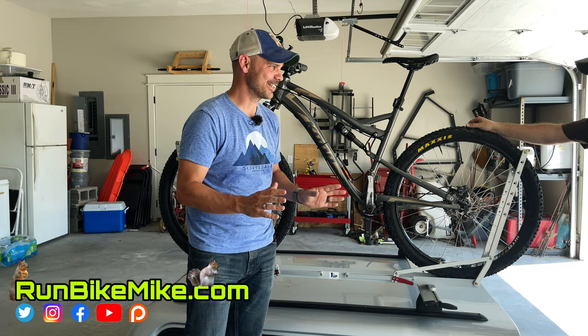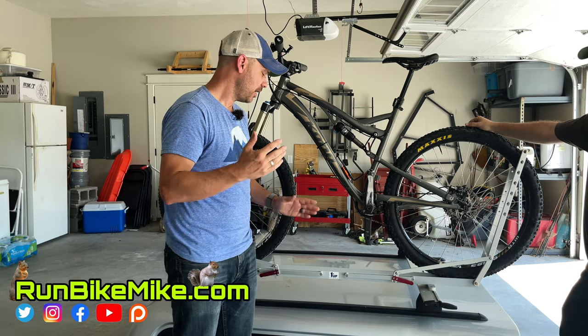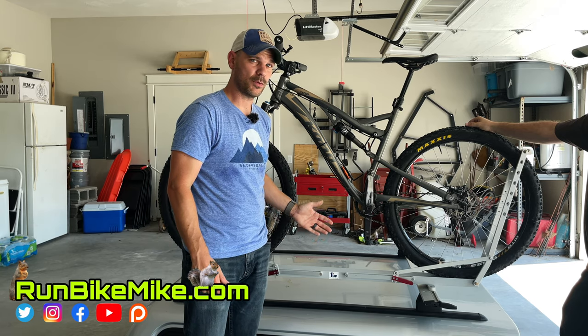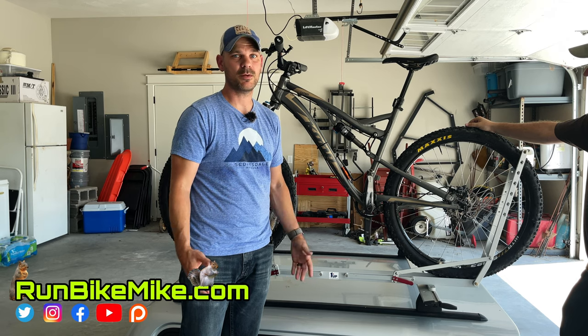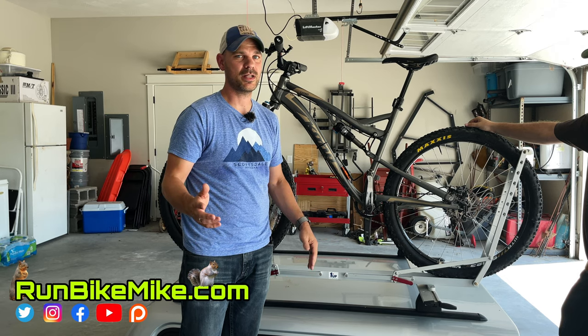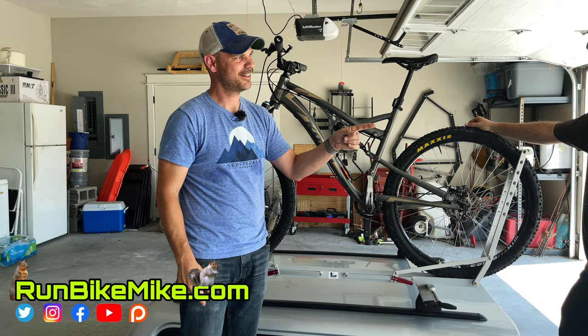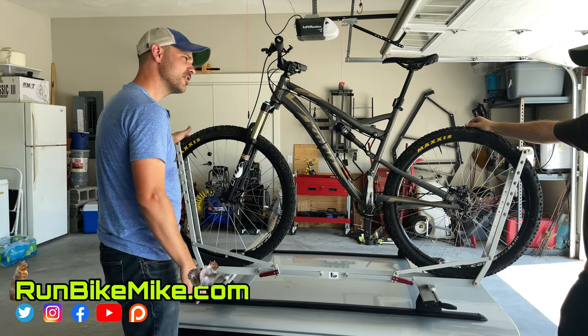If you like this video, give it a thumbs up. Have you ever used a One Up rack — specifically a One Up roof rack? What did you think of it? If you haven't already subscribed, go ahead and subscribe — it really helps out the channel. As always, get out there, run, ride, and have fun. We'll see you in the next one. Sick rack, bro.